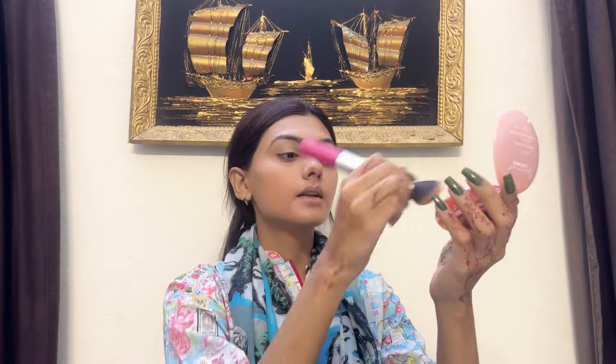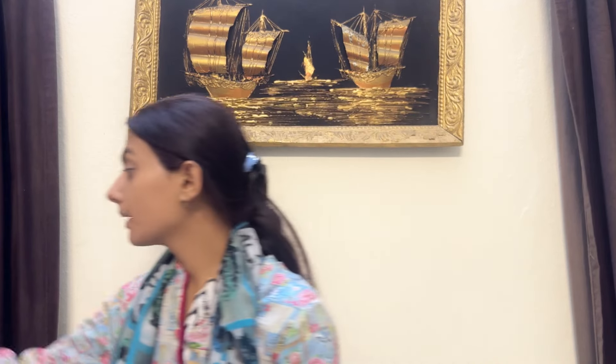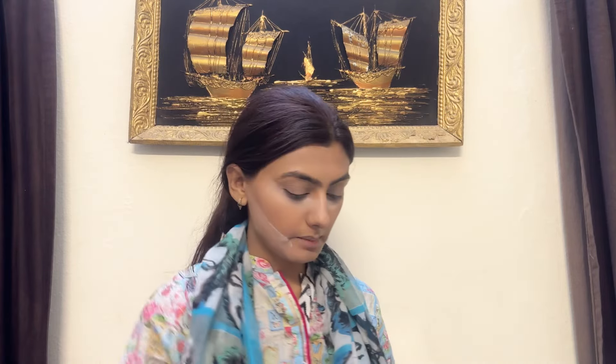One thing while doing makeup — never ever forget your neck. Now I am using powder under the eyes for baking. I am using ELF powder and I will leave the face to bake. I have not used concealer because I already used the color corrector and I have no dark circles.